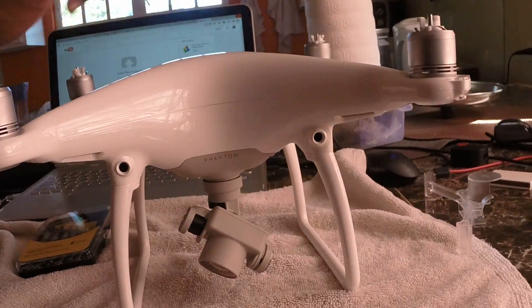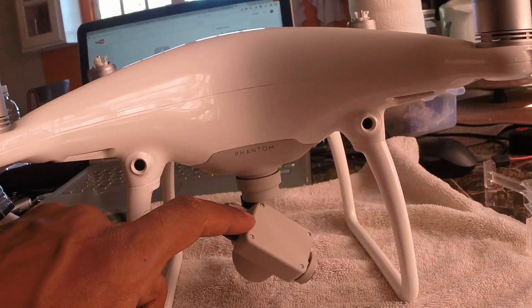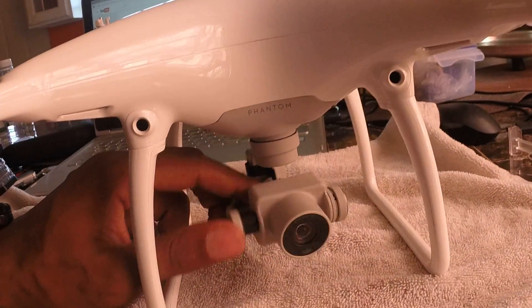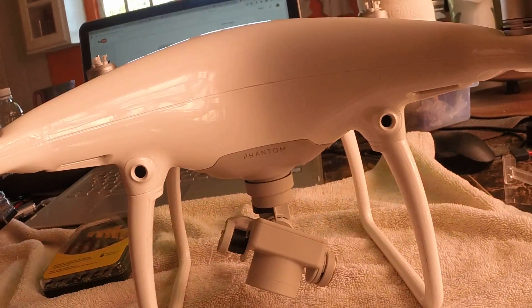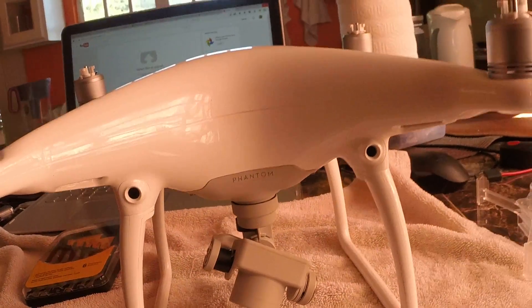Would somebody care to help? I just powered on my DJI Phantom and would seem to be having a malfunction of the gimbal. It's not working at all, and a lot of times it gets stuck and starts making a screeching noise. So I'm kind of lost in what to do.